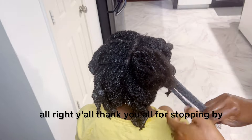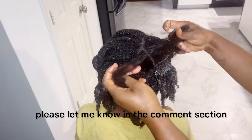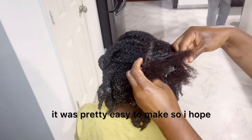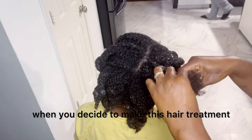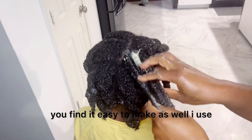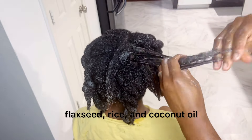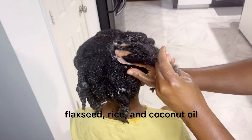Alright y'all, thank you all for stopping by. If you are going to try this hair treatment, please let me know in the comment section. It was pretty easy to make, so I hope when you decide to make it, you find it easy as well. I used four ingredients to make this hair treatment, and they are the fenugreek, flaxseeds, rice, and coconut oil.